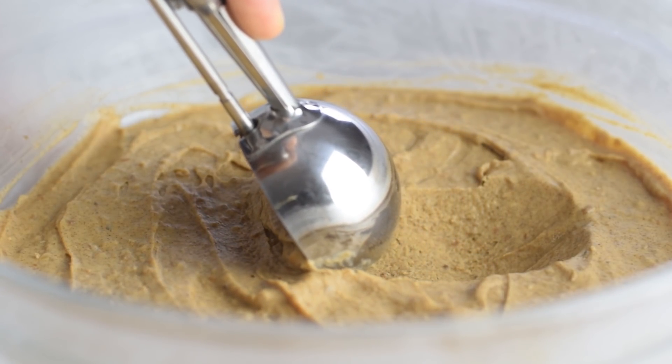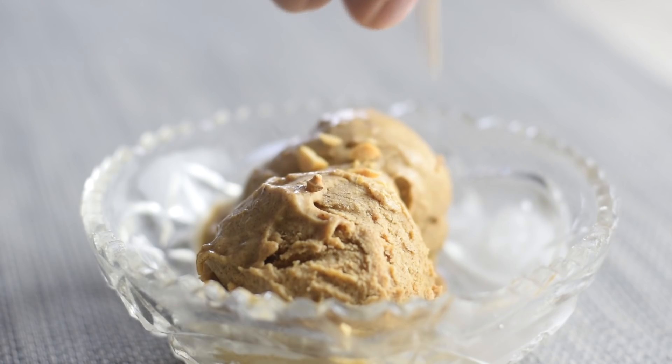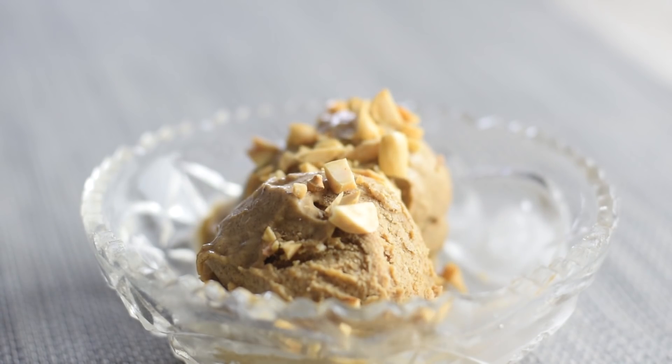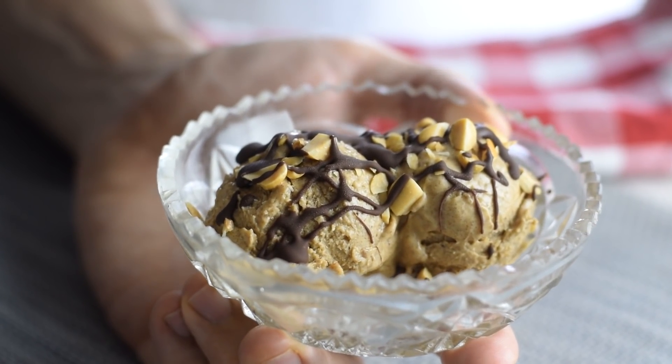As you can see, this ice cream is not icy but really creamy and easy to scoop. You'll love it. I top mine with some chopped peanuts and drizzle with melted dark chocolate — it's not necessary but I encourage you to do the same.